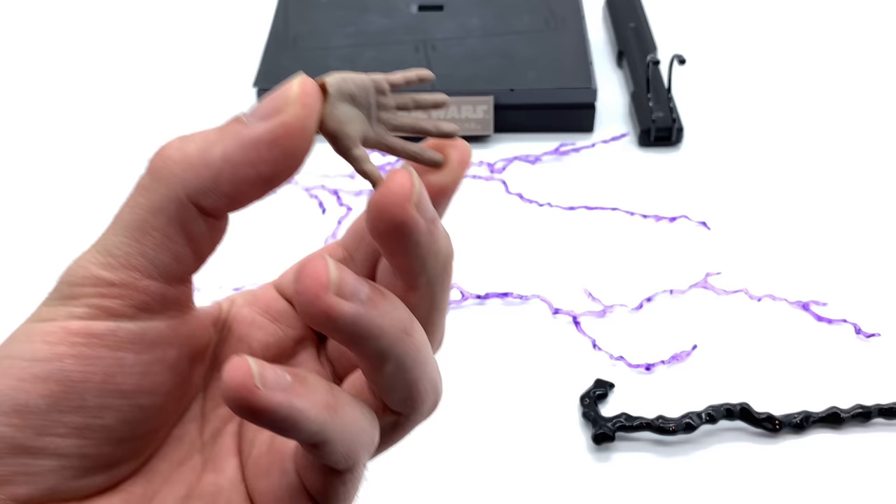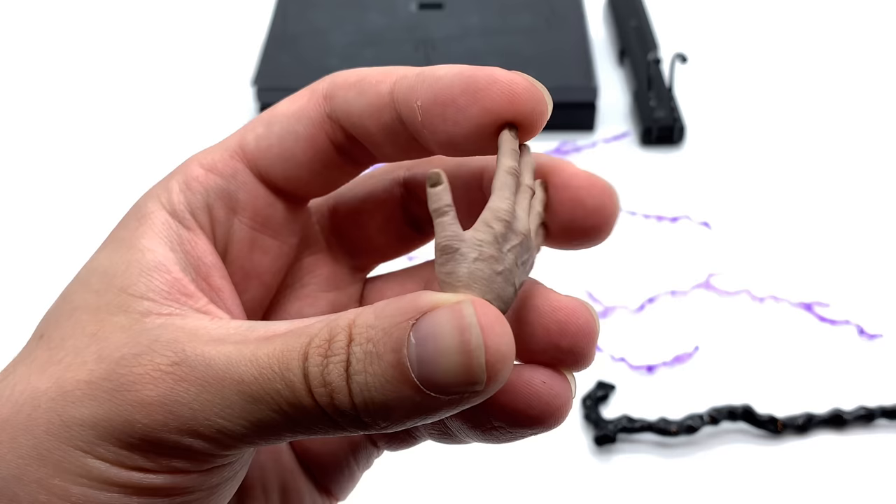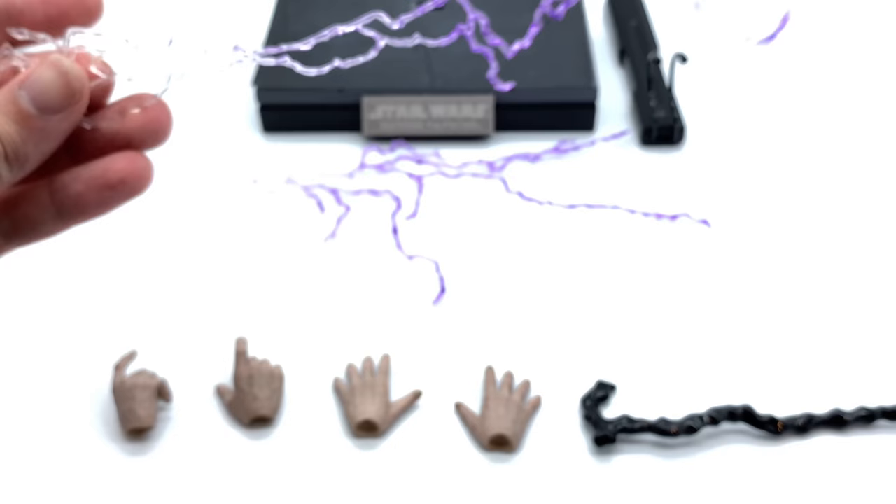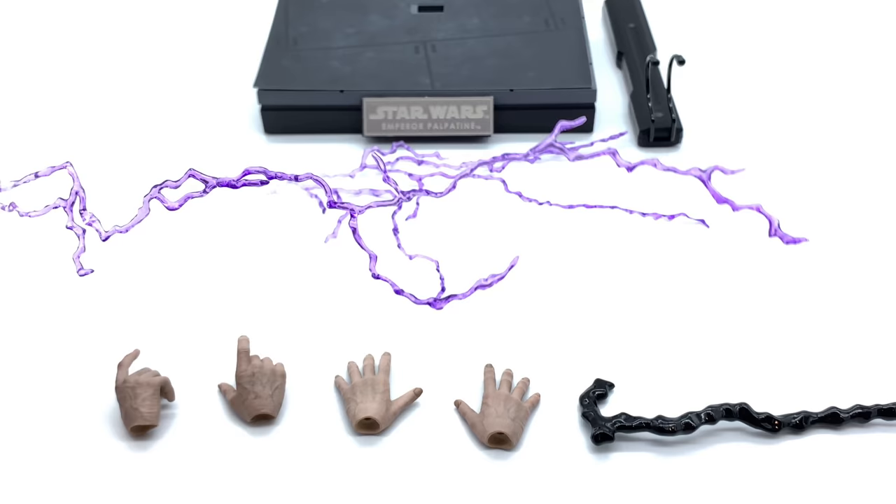He comes with four hands — not too many, but they are really well painted. You can see the veins and the dark, crusty-looking nails; it looks really gross, and I think that's exactly how the Emperor should look — he's a creepy old dude after all. He also comes with lightning effects, which are really nice — they're translucent and turn into a purplish color towards the end.